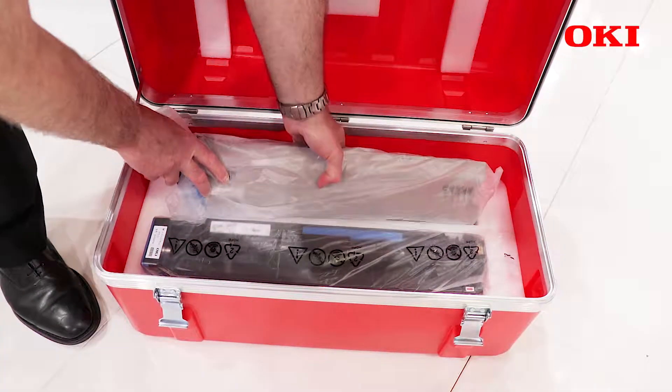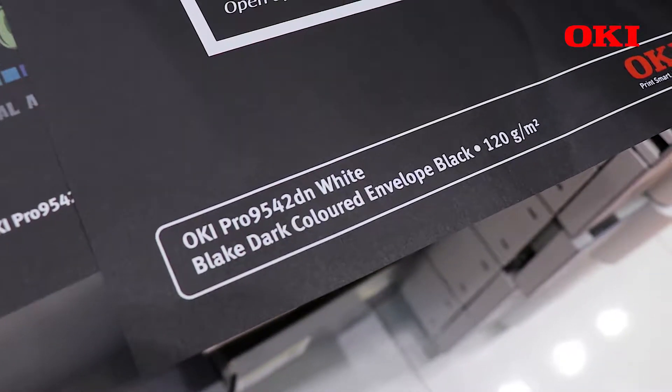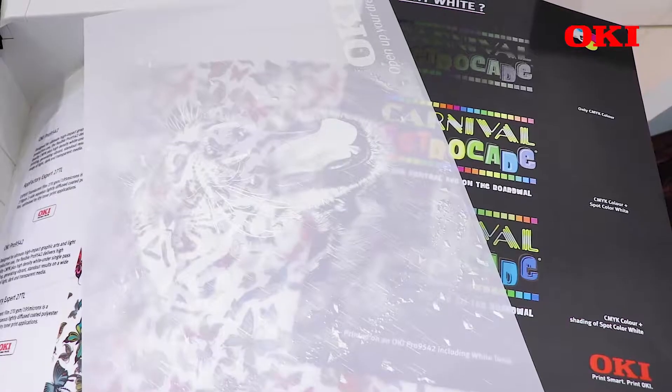So it's ideal for end users and printing companies who want to do short runs of envelope printing or media printing — typically 5,000 envelopes in one run. It's very versatile, so you can switch from one job to another very quickly.